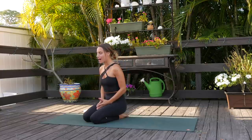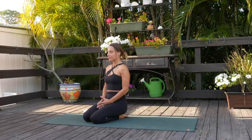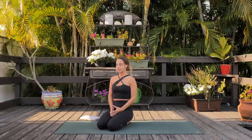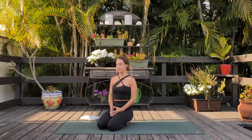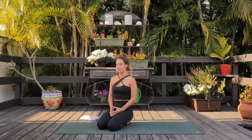So take a moment here, about five breaths, turn inward, and set an intention for this practice. Final breath here.